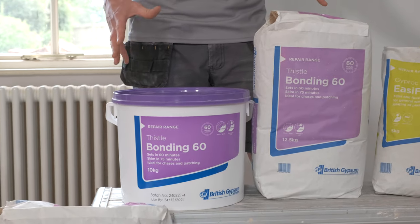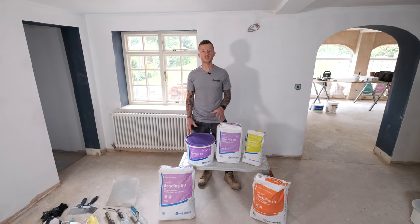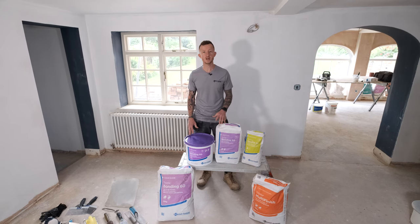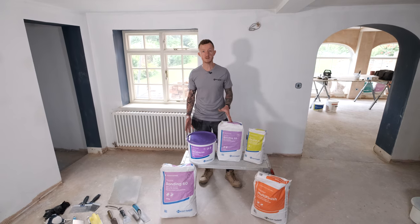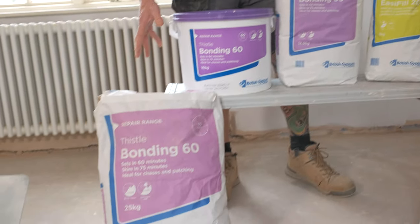This is Bonding 60 and as the name suggests it is dry in 60 minutes and ready to be finished in approximately 75 minutes. It's ideal for medium to low suction backgrounds and is less prone to shrinkage and cracking. It comes in a variety of different sizes: a 10 kilo tub, a 12 and a half kilo bag, and a 25 kilo bag.